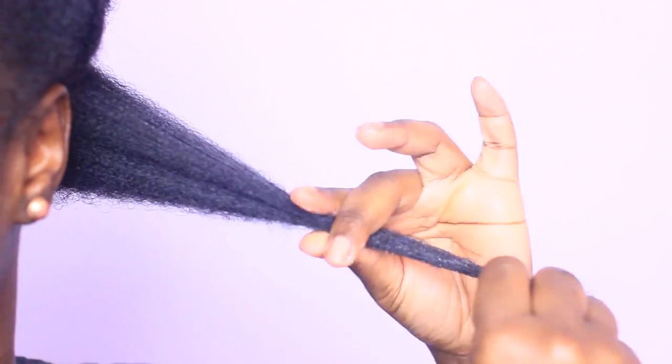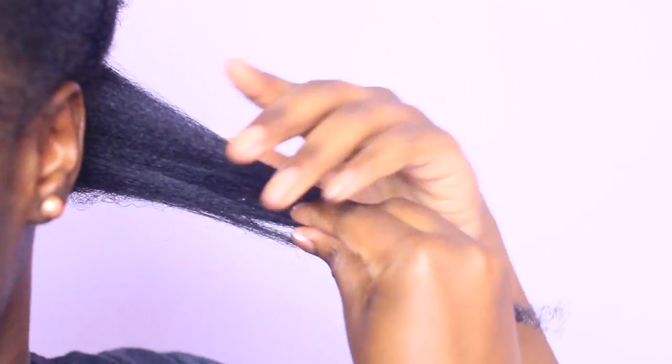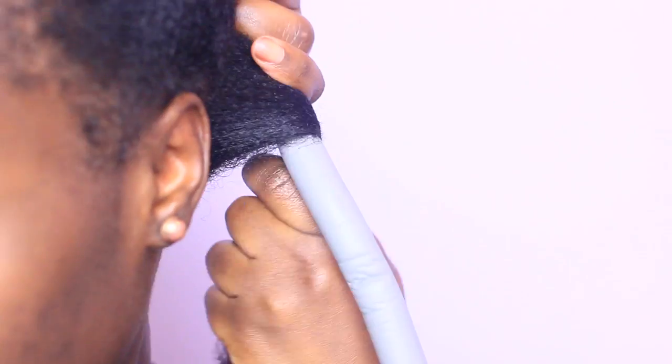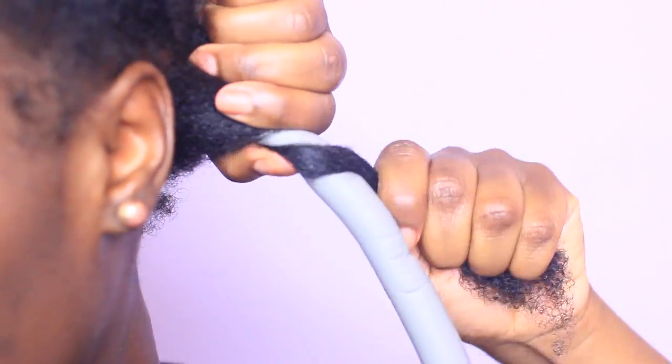Applying it first to my ends and working all the way up. Once it's fully coated, I hold that section taut yet again and grab my flexi rod and begin to twirl my hair around the rod.